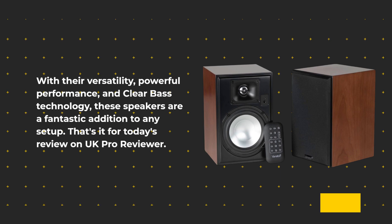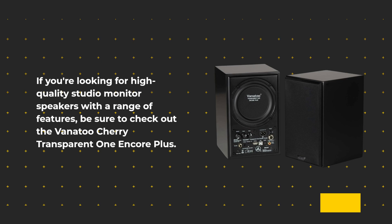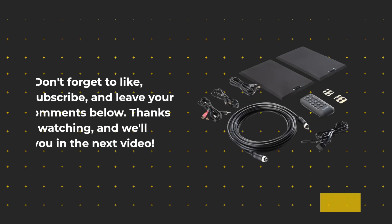In summary, the Vanitoo Cherry Transparent One Encore Plus near-field studio monitor speakers offer an outstanding audio experience for both music enthusiasts and gamers. With their versatility, powerful performance, and Clear Bass technology, these speakers are a fantastic addition to any setup.